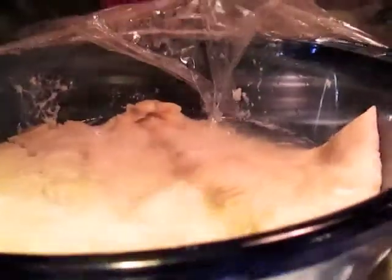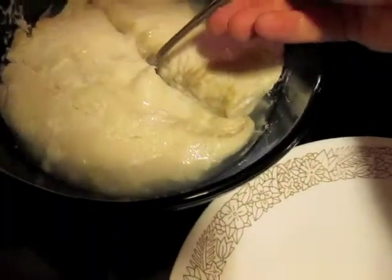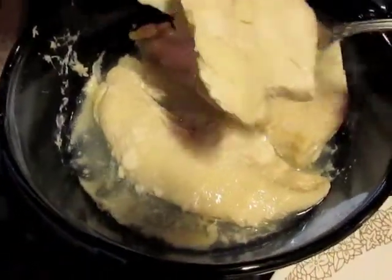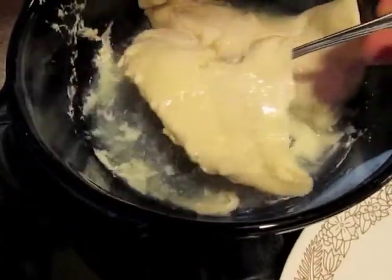After the time is up, I'm going to pull this off. This looks like it's cooked. I'll take the halibut fillets — you can see it's flaking apart here, so it's cooked all the way through. Set it on a plate here.